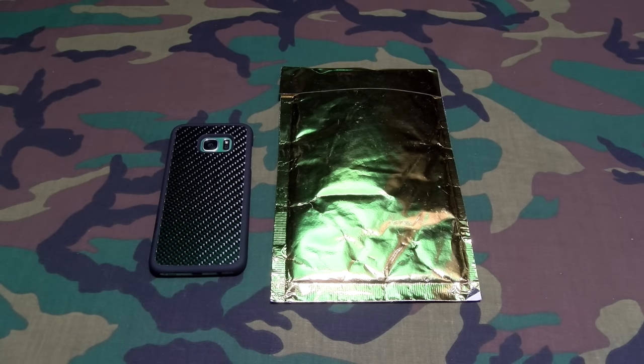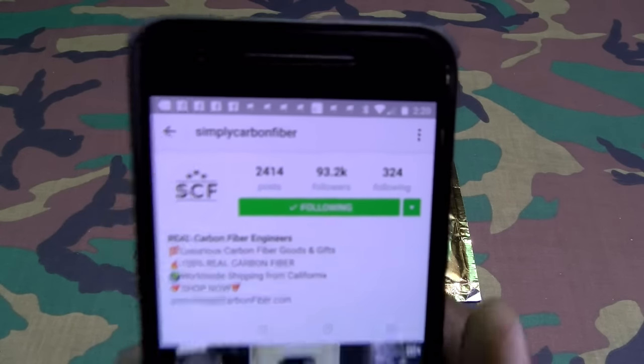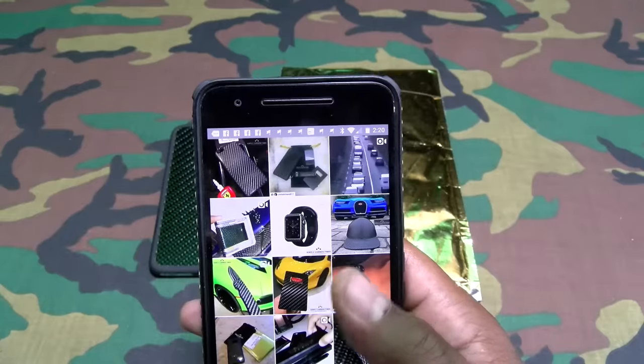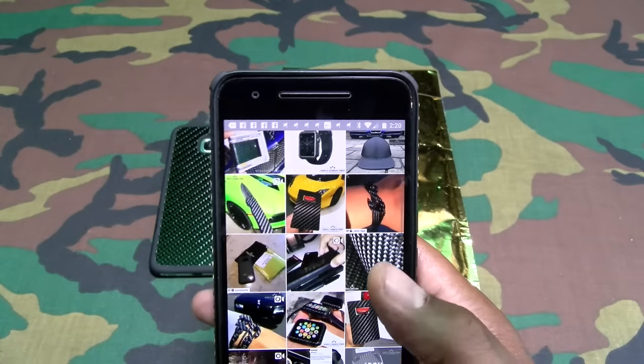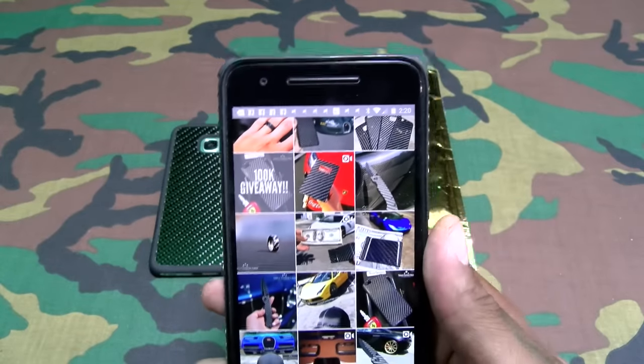Before we take it to the website, if y'all want to see some more badass carbon fiber products, go to Simply Carbon Fiber's Instagram page. When you scroll down you'll see they got a bunch of phone cases, Apple Watch cases, wallets, money clips, a hat, some bottle openers, and of course the knife.